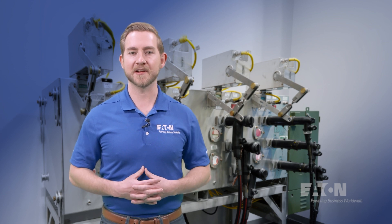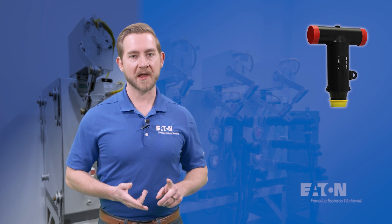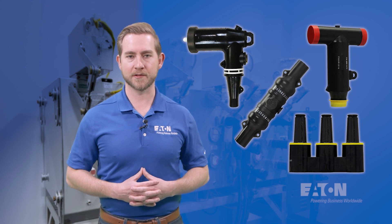Cable accessories encompasses medium-voltage cable connectors such as T-bodies, elbows, splices, and junctions, typically rated for 15, 25, or 35 kV.